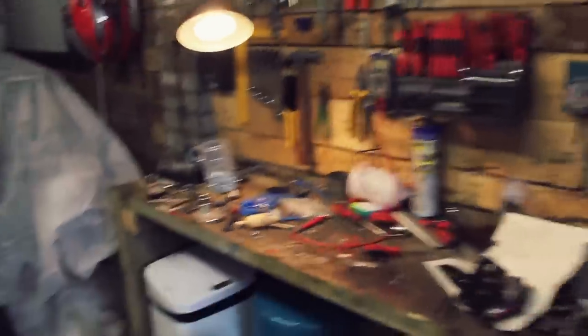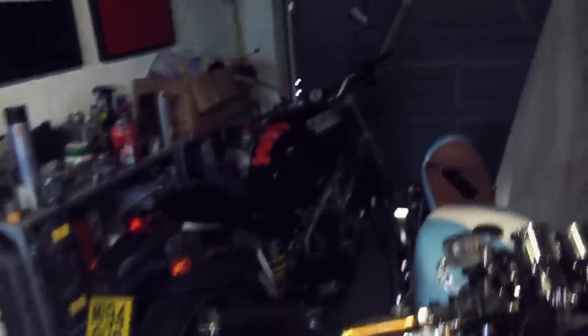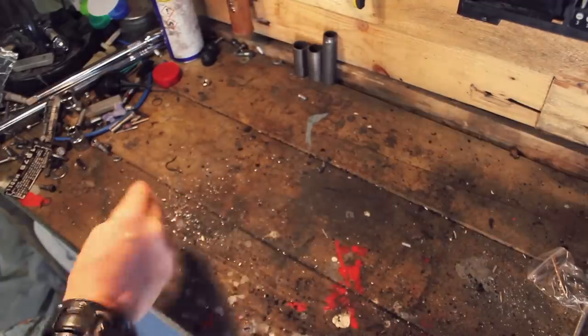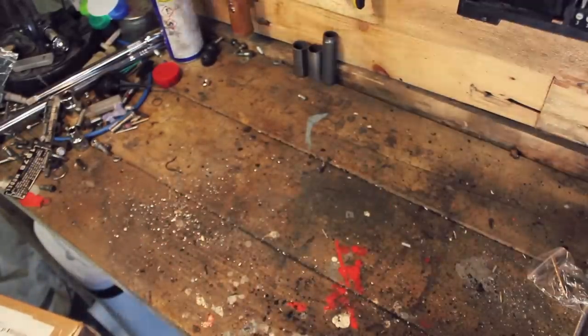Welcome to the mess — step over everything. I seriously need a bigger boat, especially now that the Ducati is in there. I just need to sort this place out. This workbench as well — look at that. Right, let's clear that. That's clean.